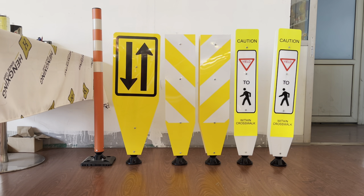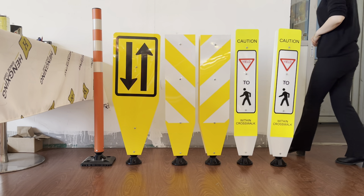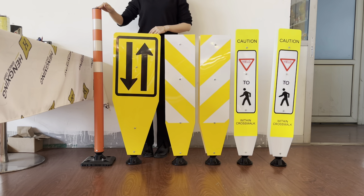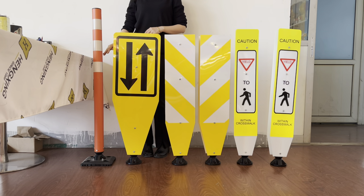Hi guys, welcome to Hansen video. Now we are introducing a new warning post. It is the general type WB107.